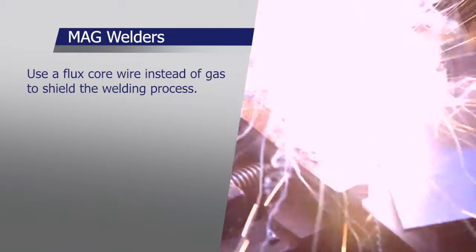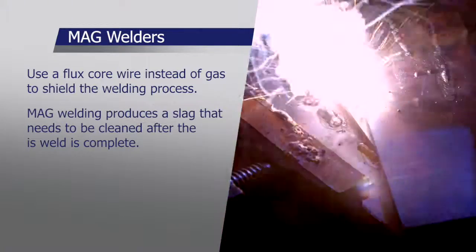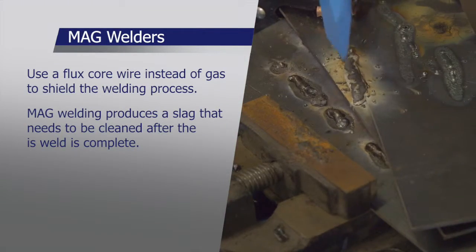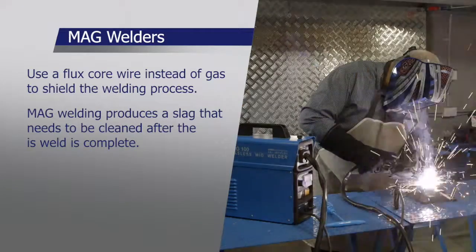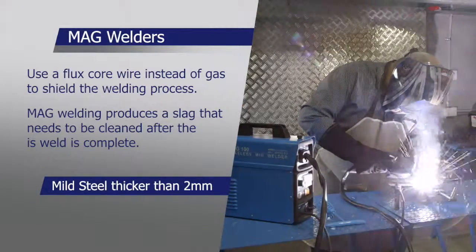MAG welders use flux core wire to shield the welding process. MAG welding produces a slag that needs to be cleaned after the weld is complete. MAG or gasless welding can only weld mild steel thicker than about two millimeters.